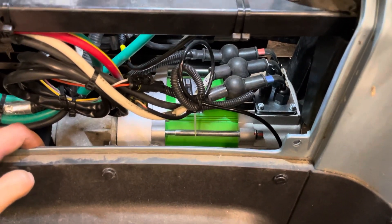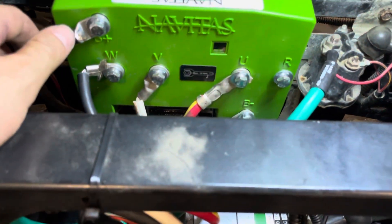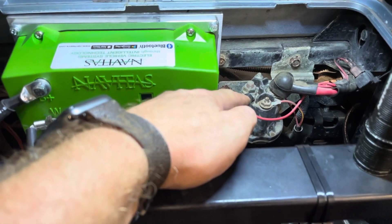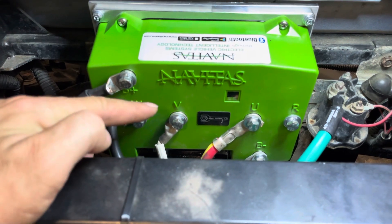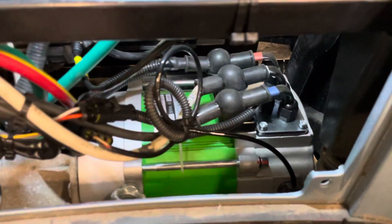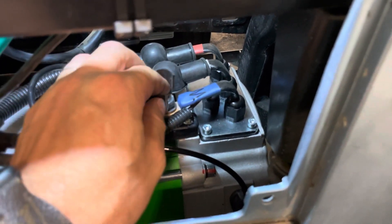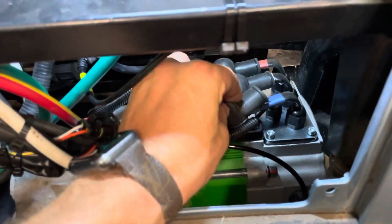To connect all the wires, it's easy. This wire is the B plus — it goes in here. And the other three wires — W, V, and U — they go on your motor. As you can see on your motor, they already marked which wire goes where. So this is W, it goes there, and same thing with the others.